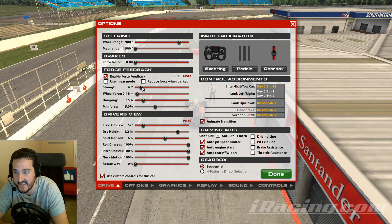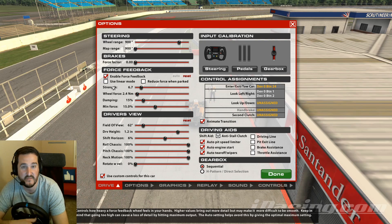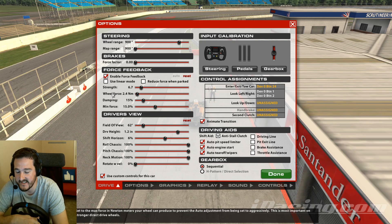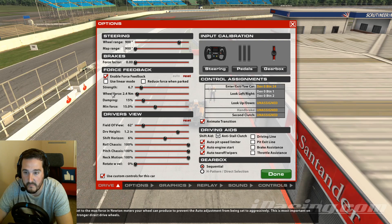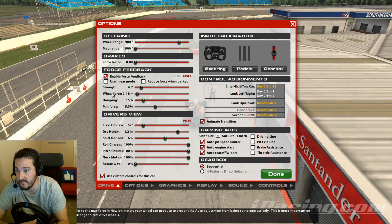We're going to skip over Strength for now — I've set it to an incorrect number so we can work on it later. That's more of a visual thing we do within the car. 'Wheel Force' is probably the easiest setting. You just need to find your wheel's max force in Newton meters — you can Google this and actually get something helpful. Find it from your manufacturer's website or instructions and set it here. This helps iRacing break down the outputs from software to your hardware correctly.